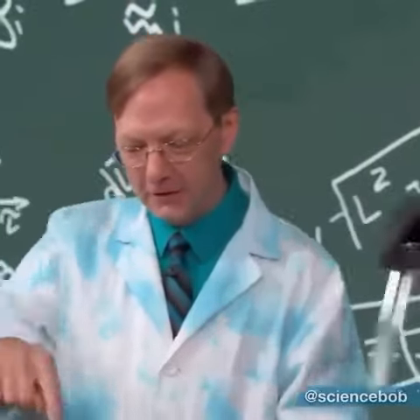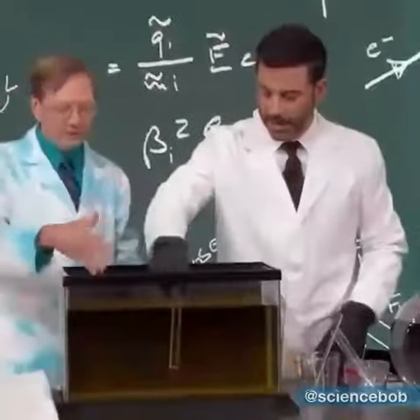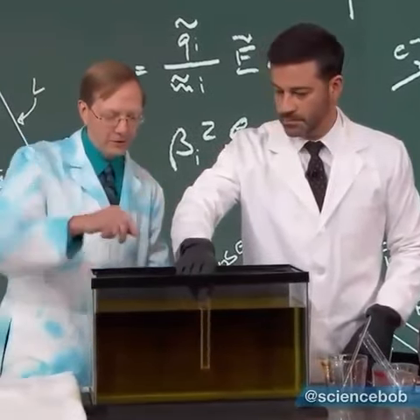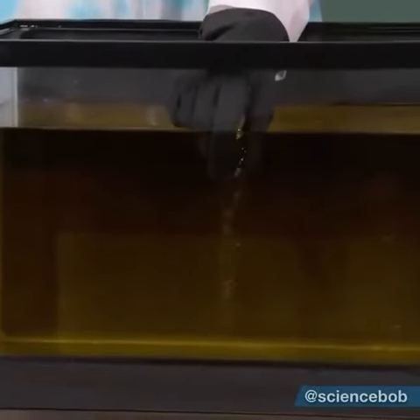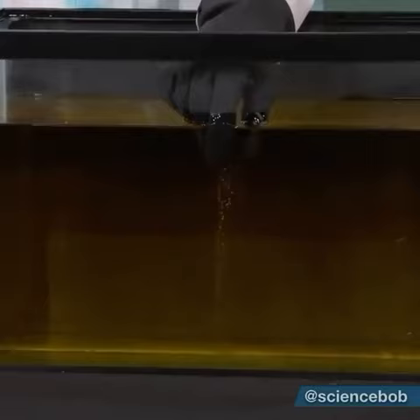Just dip it into the edge right there. And you can see, we can still see it, correct? But it turns out vegetable oil and Pyrex have something a little bit different. Dunk it in so it actually fills up with the oil. And then, see, it just tends to vanish. All you can see is the bubbles.